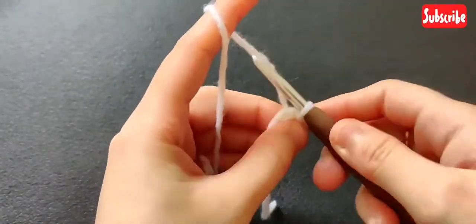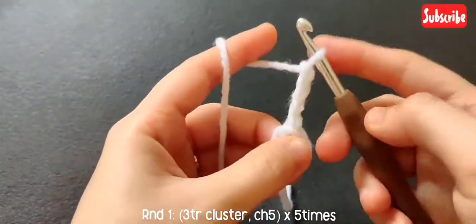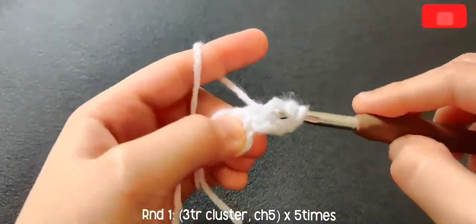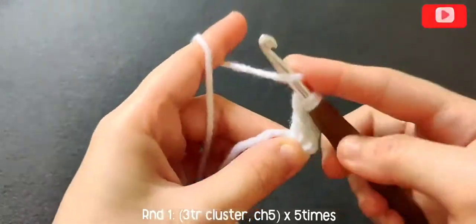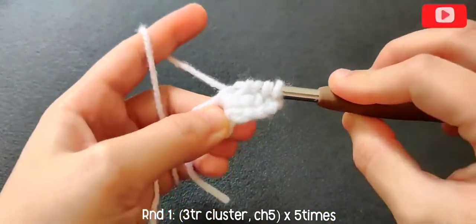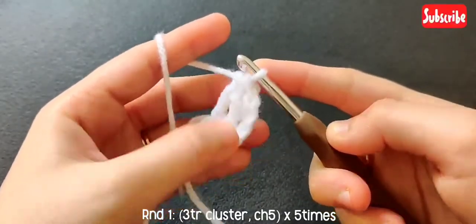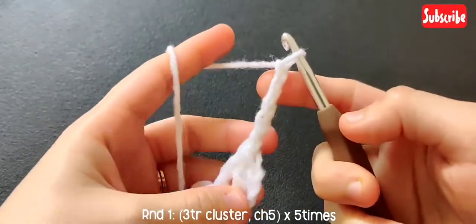Now chain three. Yarn over twice, insert hook in that hole, pull up a loop, yarn over, pull through two, yarn over, pull through two again — two loops on your hook. Yarn over twice, insert in that hole, pull up a loop, yarn over, pull through two loops, yarn over, pull through two loops — three loops on your hook, yarn over, pull through all three loops. So we have made our first three-treble cluster. Now chain five.